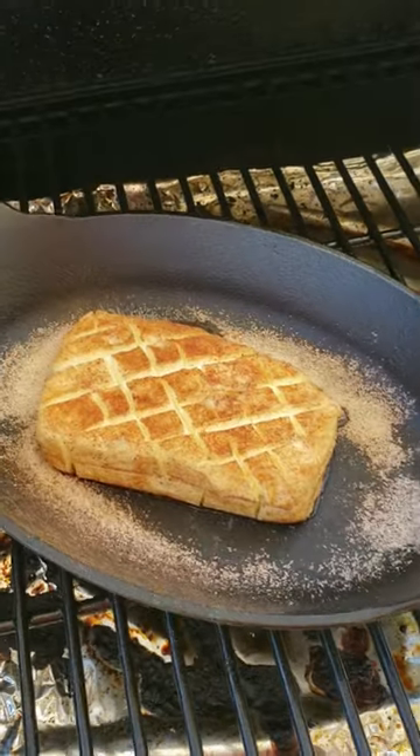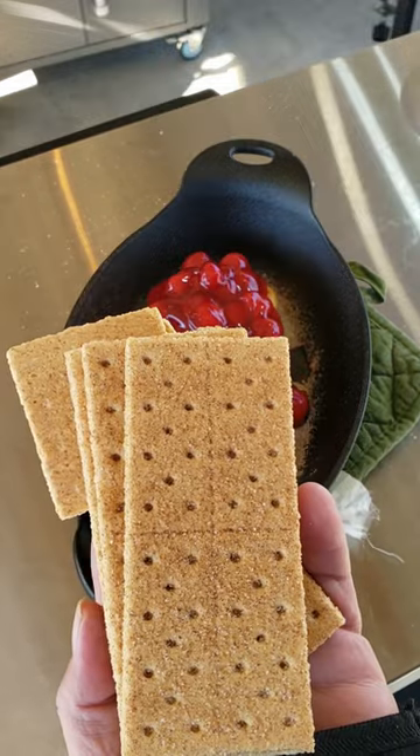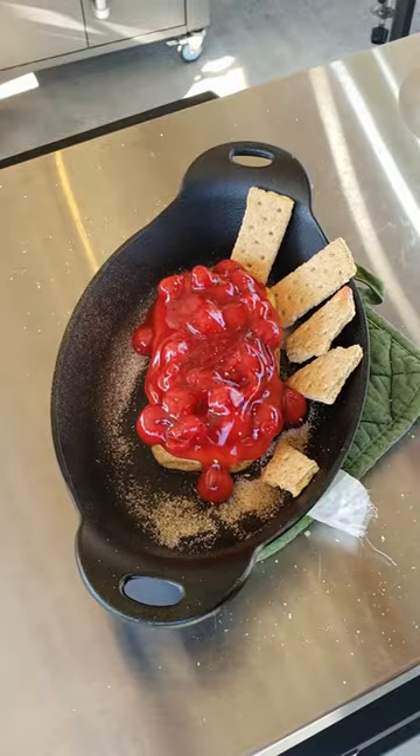Look at that! Let's hit it with some cherry pie filling — cover it all up. Gotta have something to dip it with. These graham crackers ought to work just perfect. Put them around the edge.